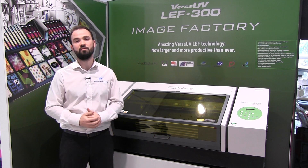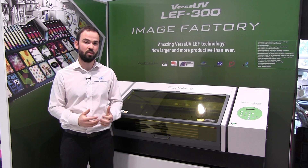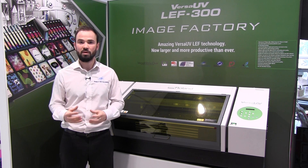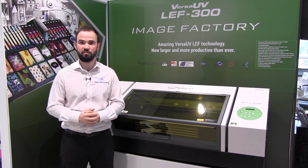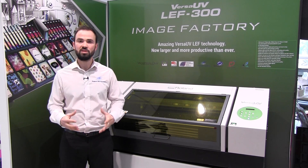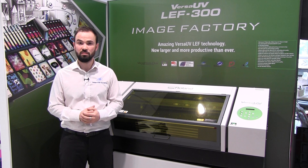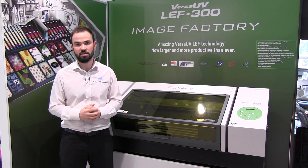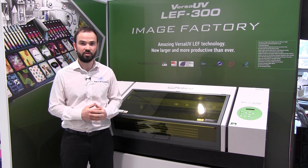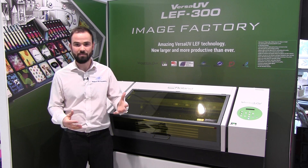The LEF 300 follows on from the success of both the LEF 12 and the LEF 20, by taking all of the best bits of those machines and adding some fantastic new features. So what do the LEF range of printers from Roland do? Think of them as a small format, full colour, digital print alternative to more traditional methods of printing such as screen or pad printing.